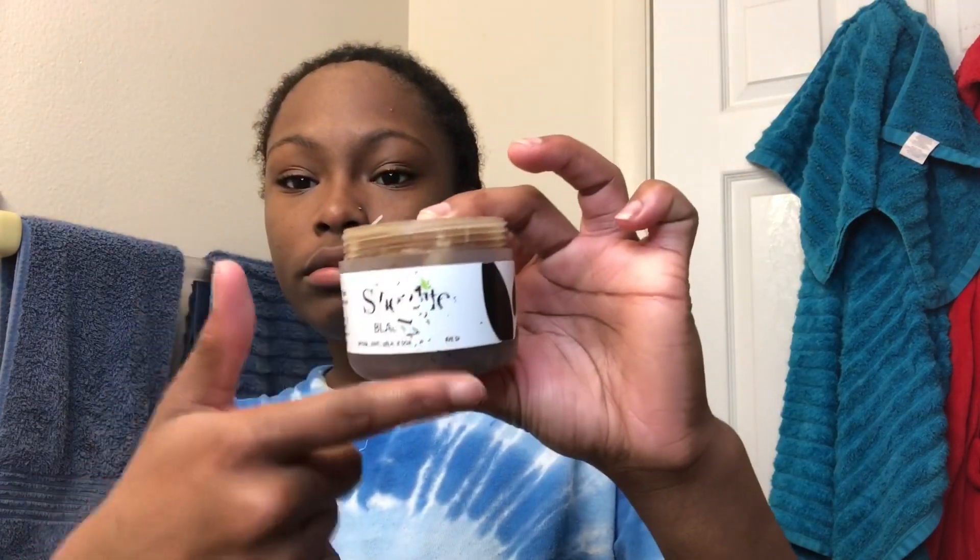The first product I'll be using is the Shea Live black soap for sensitive skin. I do have sensitive skin so I'll be using this. I wet my face with warm water first. Then I use this brush — I'm just going to call it a spring brush — and I let it rest so the brush can soak up most of the product. When it looks like this, you know you're good to go.